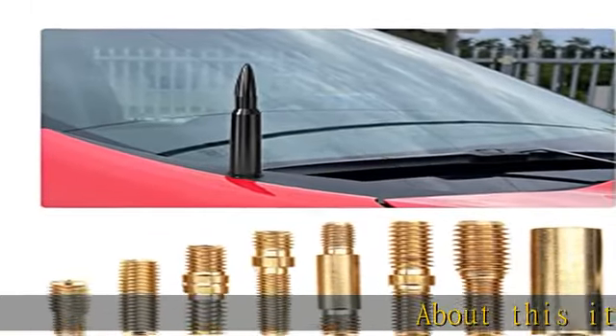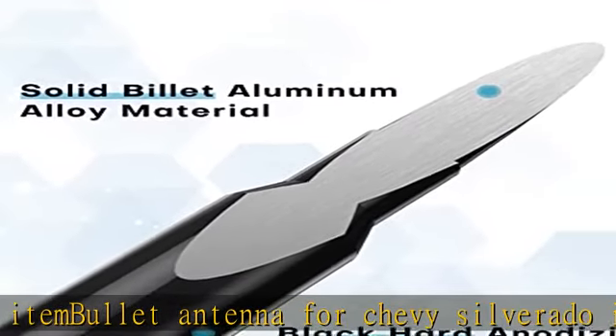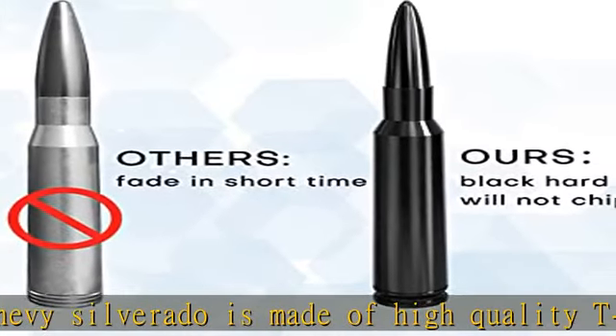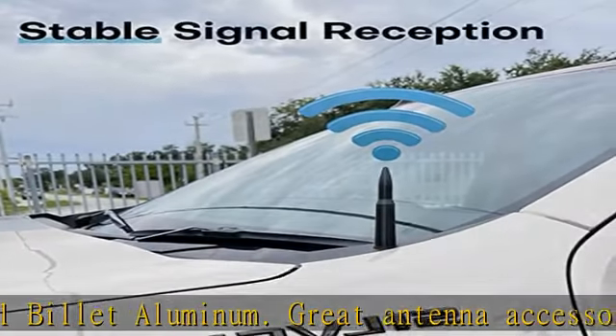About this item: the bullet antenna for Chevy Silverado is made of high quality T6061 billet aluminum — a great antenna accessory for the Chevy Silverado. Package includes one antenna, nine screws and bolts of different sizes, and two rubber rings. This aluminum copper truck antenna looks cool when installed on your vehicle.